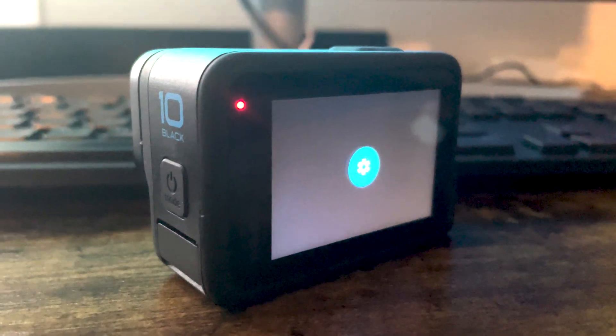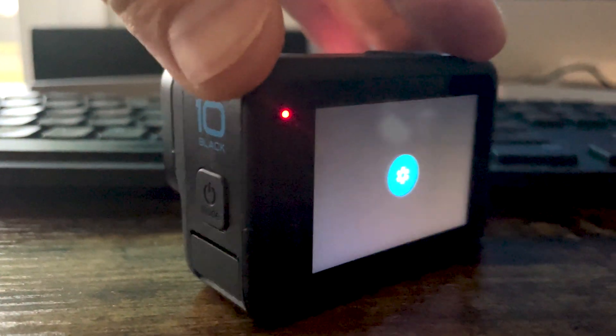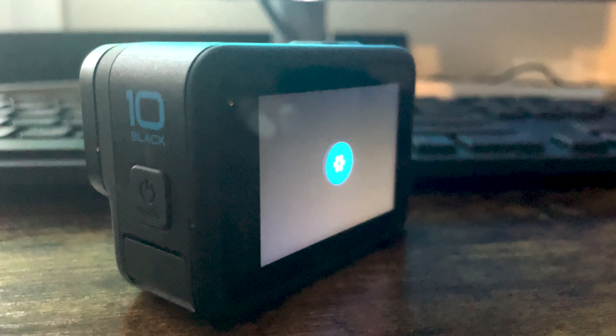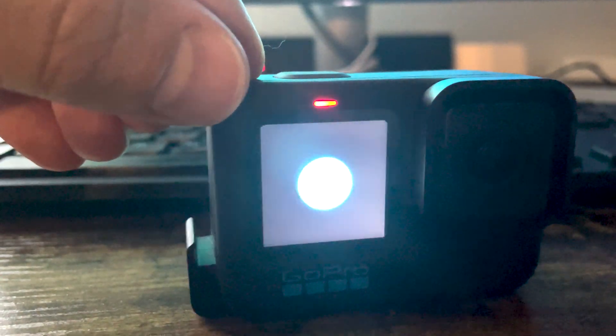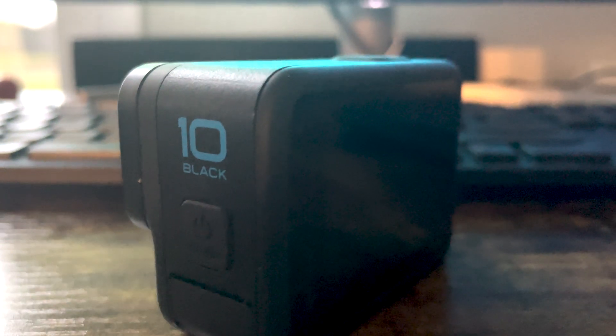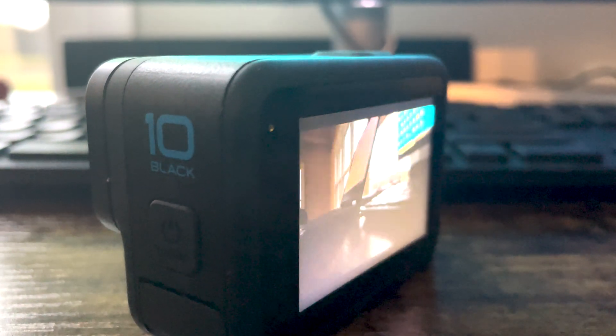Once the update folder has finished pasting to the card, pull the card out of your computer and pop it back into your Hero 10. Power on the Hero 10 Black and it should start installing the update right away. It takes a couple of minutes — you'll see a blue cog on the back and front display. Then the back display will go blank with a grayish color while the front display still shows the blue cog. Finally, the cogs appear again confirming the update is finished, it reboots one more time, and returns to the normal boot-up screen. Once that happens, you'll know the firmware installed successfully.